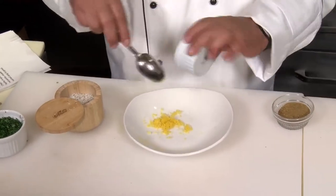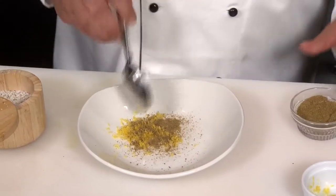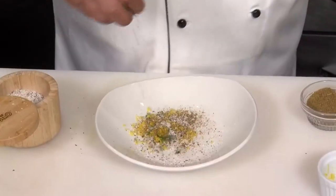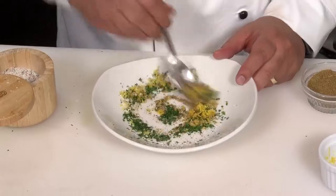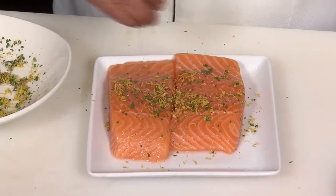Now we're going to make a seasoning mix for the salmon. You're going to take the zest of one lemon, half a teaspoon — maybe three-quarter teaspoon of cumin — a little salt and pepper, and a little fresh chopped parsley. Stir that all together, then lightly sprinkle this on the salmon before we start to sauté.